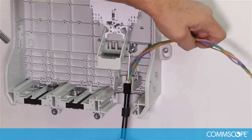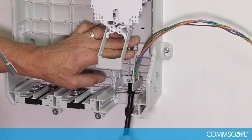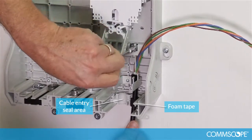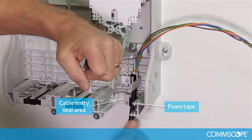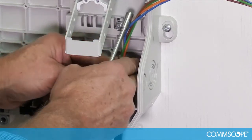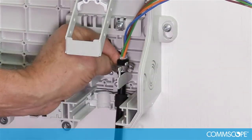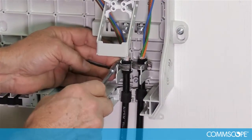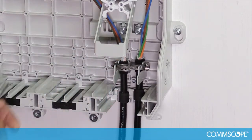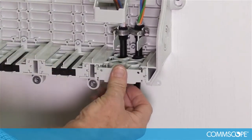Bring the cable into the box and first attach the strength member clamp to the cable's strength member. Ensure that the foam tape lays into the cable entry seal area. For a stub cable, use the right port. Install the hose clamp onto the cable and attachment bracket. It is best to orient the hose clamps with the screw side facing outwards from the attachment bracket. Repeat this process for the other cable. Take the other half of the cable entry plate and slide it into the cable port until it snaps into position.